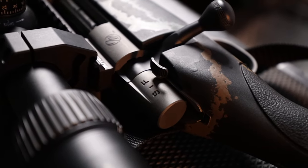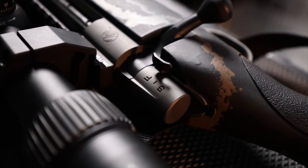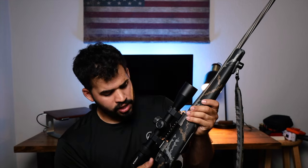Another cool feature on this rifle is the safety — I've never had a rifle with a three-position safety. If you pull it all the way to the back, that's the 'S' for safety, and it won't let you move the bolt or pull the trigger. Move it to the middle position and it allows you to chamber a round and operate the bolt, but won't let you pull the trigger. All the way forward is fire.